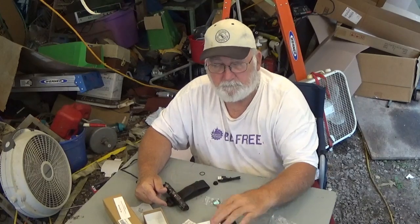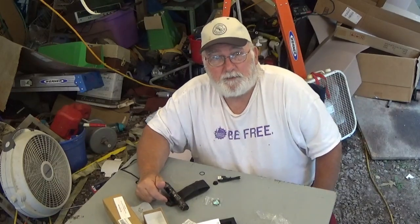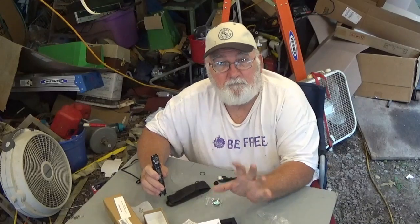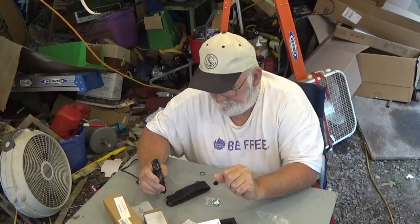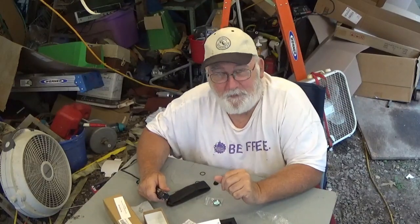Make sure you tune in August the 14th — that's Saturday night at 6:30 PM — where ThruNight is sponsoring a giveaway and they're going to give away 5 of their keychain flashlights. I appreciate each and every one of you watching my videos. Y'all have a wonderful day and a better tomorrow. Bye everybody!